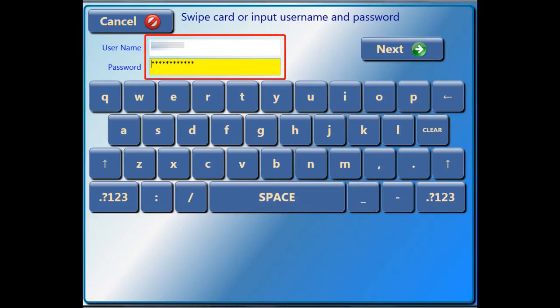This is the login screen — it is how you tell the system about your ePrint account. There's a card reader on the right side of the screen. Here you can swipe your student ID card with the magnetic stripe facing forward, or you can also type in your ID and password.